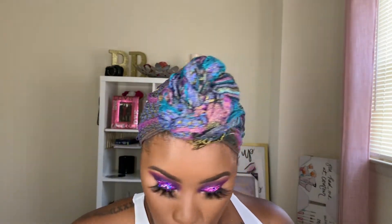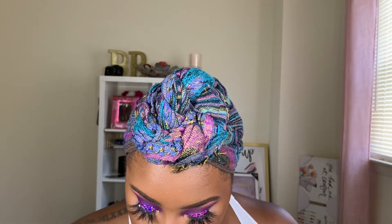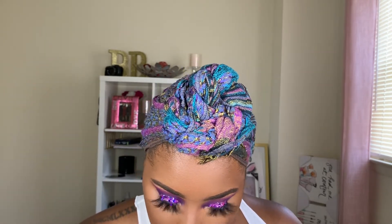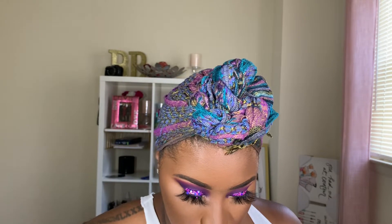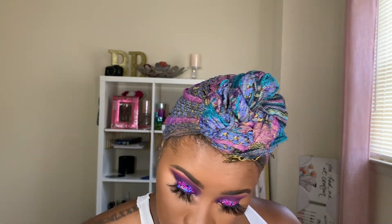Now I'm not going to put any black in my waterline like I normally do. I'm just going to smoke out this bottom line with a few of the colors I used in my crease, but I'm not going to make it too smoky or put black in my waterline like I normally do.